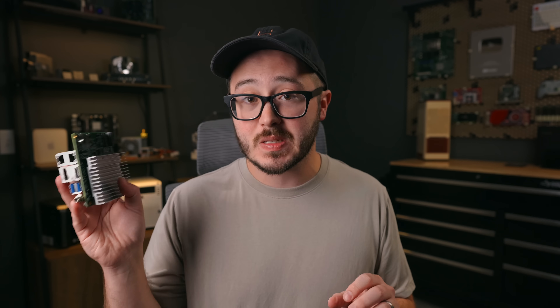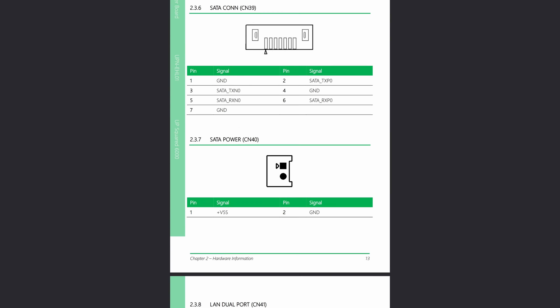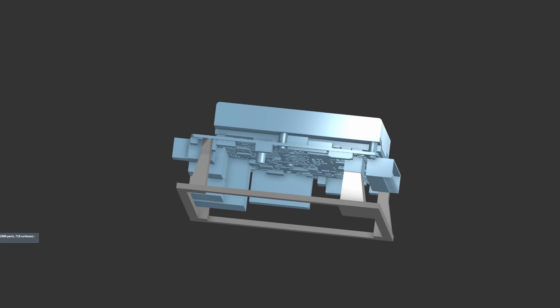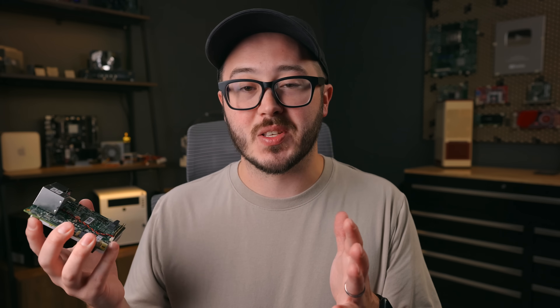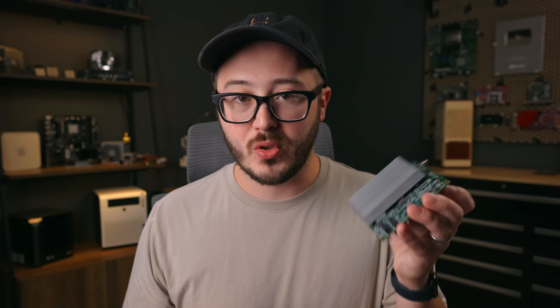One of the awesome things about this board is the documentation. On their website you can find everything from the datasheet to a user manual, various schematics, 2D drawings with dimensions, and even 3D step files. So if you wanted to 3D print a custom case, you can — and I should mention this doesn't come with a case, so you'll have to get creative with how you mount it.